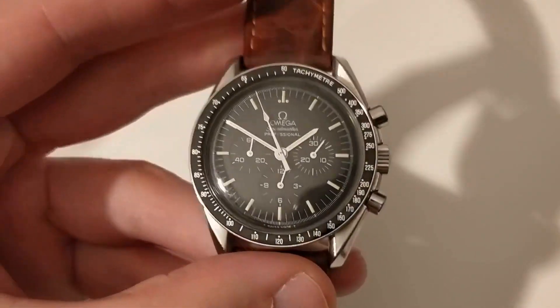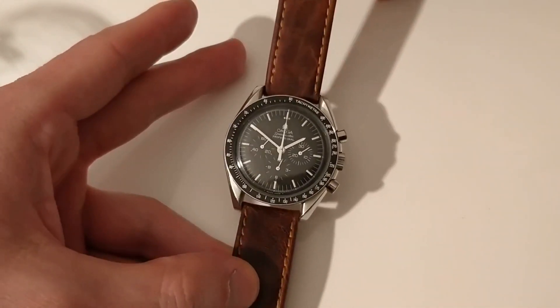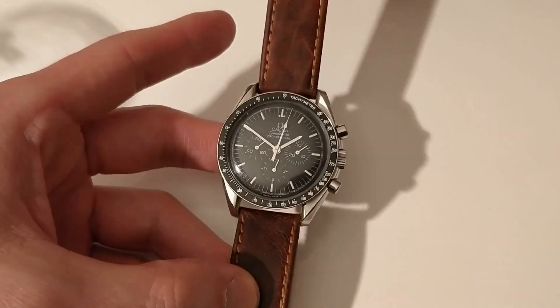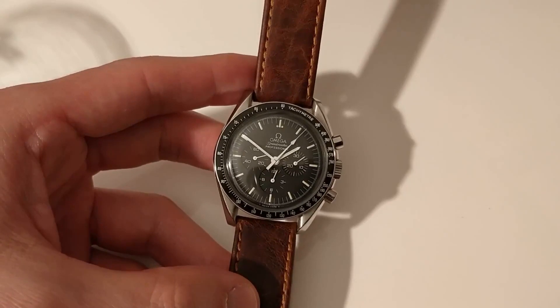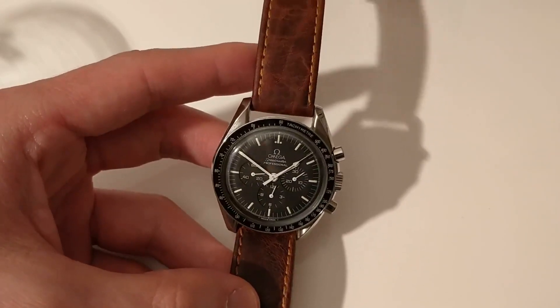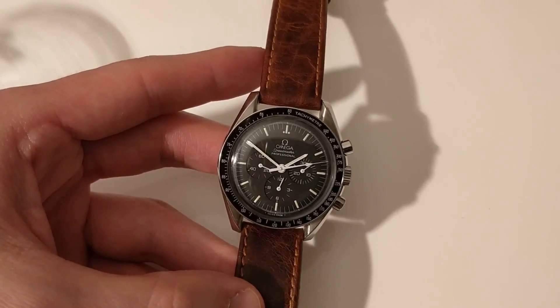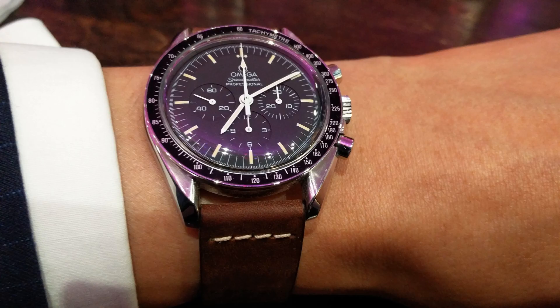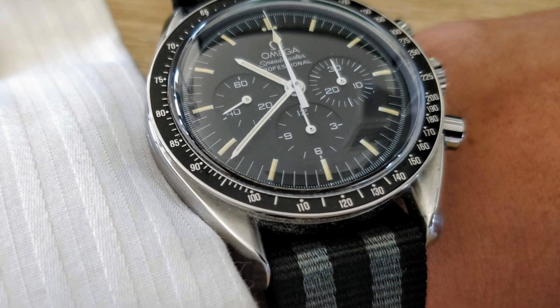Continuing with the positives: this watch has been known to be a strap monster. The fact that the design is simply yet complex makes it go well with many, many straps. You can dress it up on a leather strap, like I have done here, or you can dress it down with a NATO and it will look just as good.